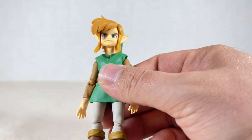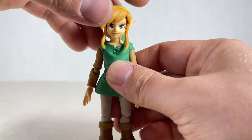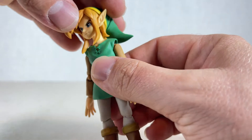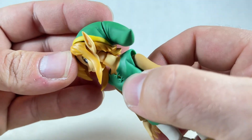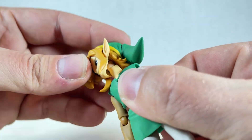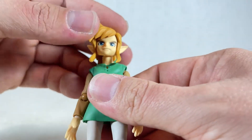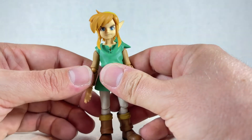His hair kind of falls out a little bit, so be wary of that. His head does move around a little bit — moves from side to side. Looking up and down is kind of difficult. You have to work the Figma joint to get what you want, but it isn't really doing what I want. So I'm finding the articulation is just okay, at least for me.